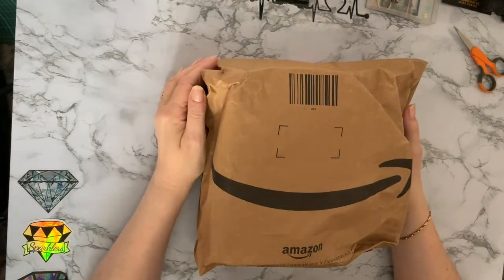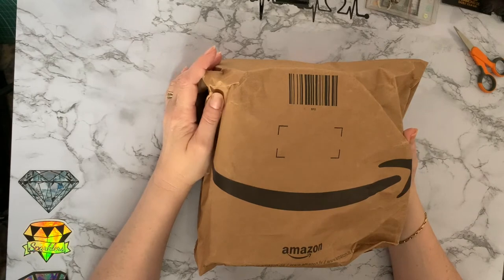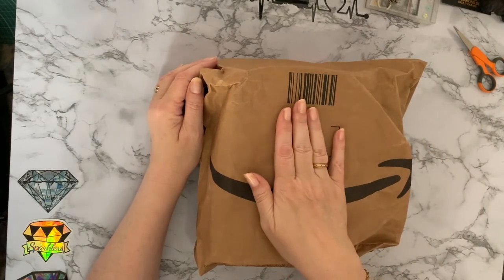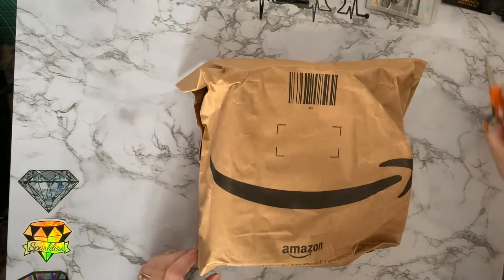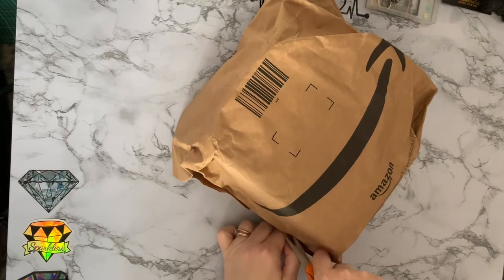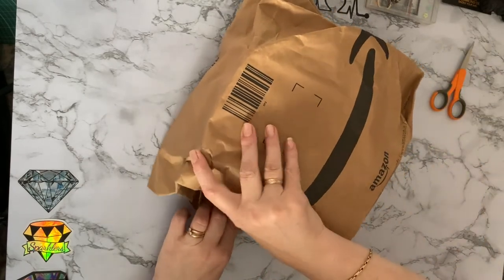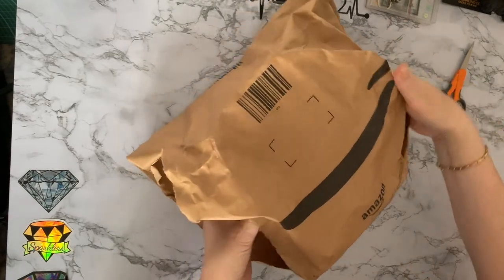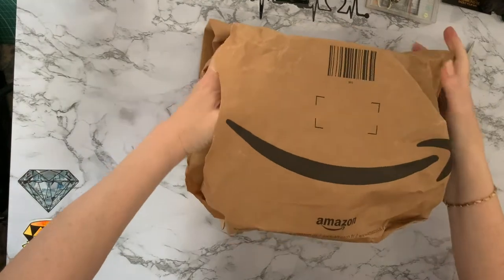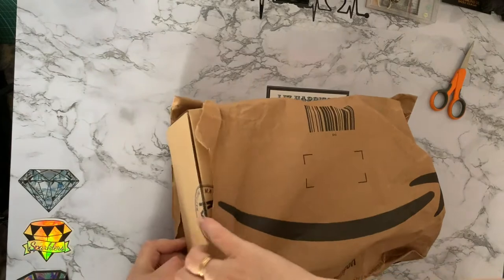Hi everyone, Lizzie here, thanks for stopping by. Today we've got an unbagging and unboxing from Amazon. I think I know what it is but we'll get into it and have a look. If it's something that's hubby's I'll have to just scrap my video, so let's get into this bag and have a look. It's a box — a full bag!